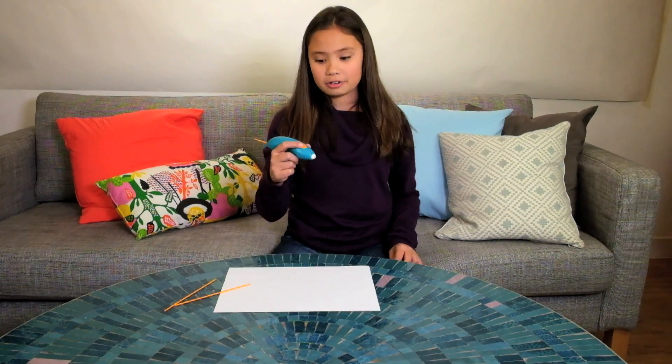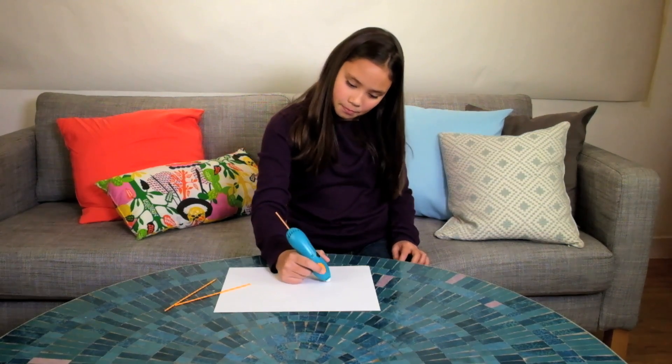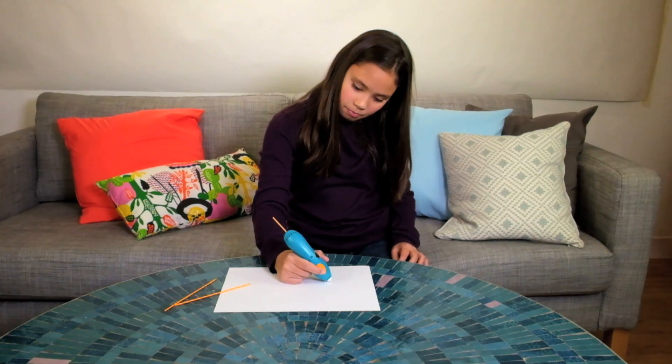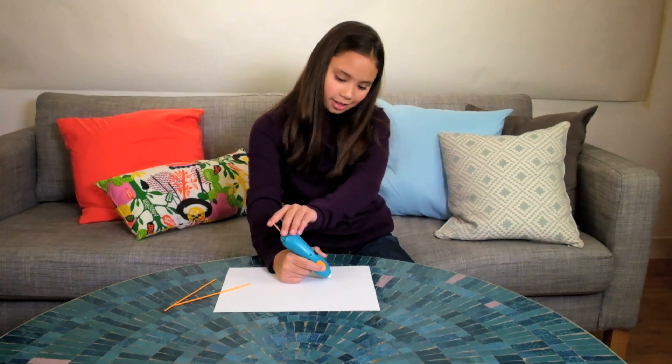So now that I'm ready, I'll just click the start button, but I have to wait a few seconds for the plastic to feed through the pen. If the plastic isn't coming out, then just push a little to get it started.